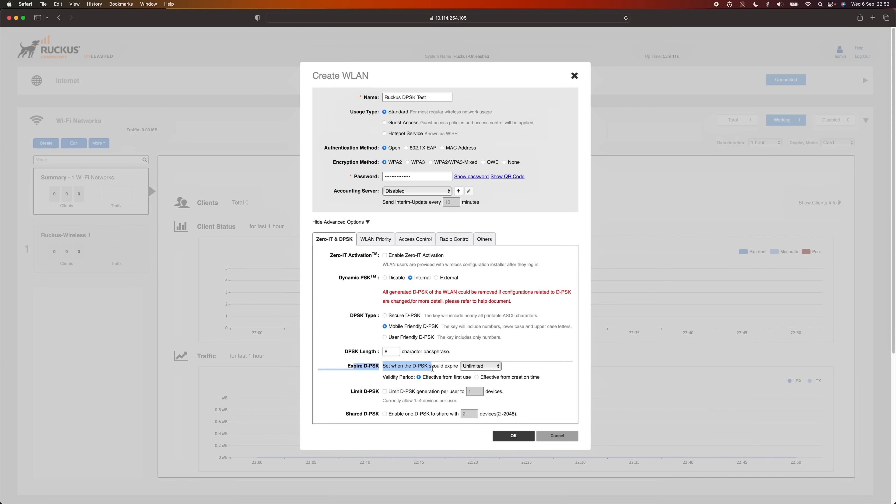Next you can pick how your keys expire. You can set this to Unlimited so keys never expire, or set them to expire after a period of time — either after they've been created or after they've been first used. You can either have keys sit in the system for a while then expire, or have them sit there indefinitely but start counting down once someone first uses it. This is really useful for guest access or contractors — give them a key that lasts a week and then expires, or for a hotel give out keys lasting a month.